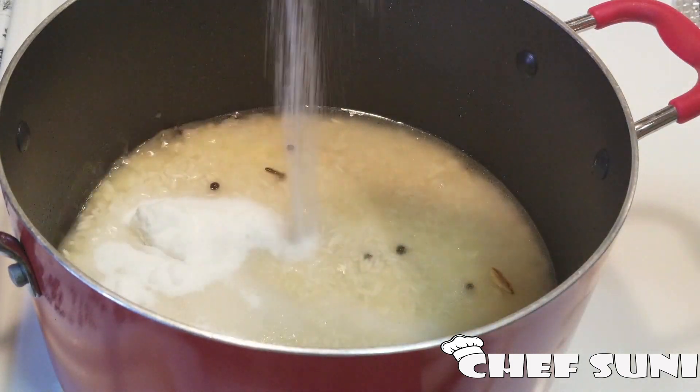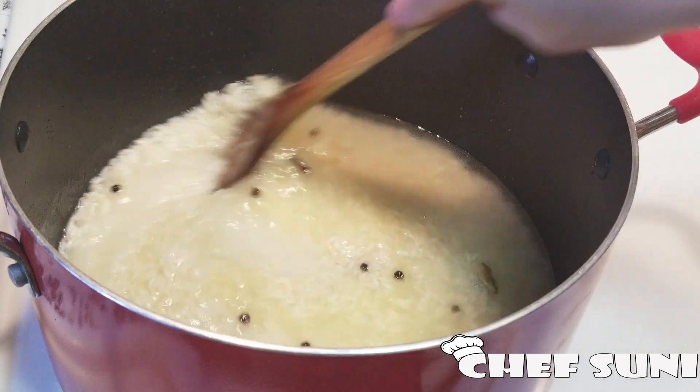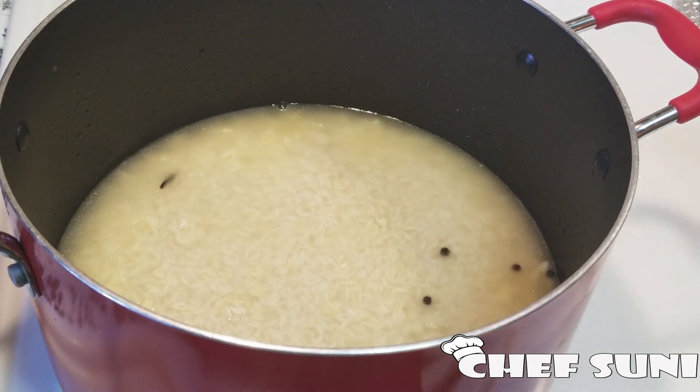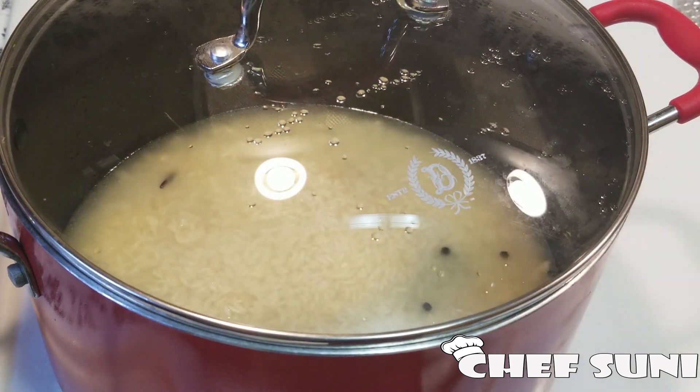Then add the sugar too and mix it well. Cover it again and cook on a low flame for about 15 minutes.